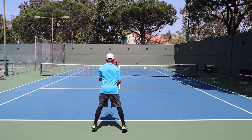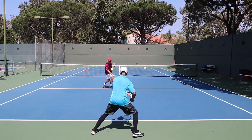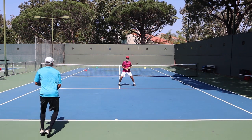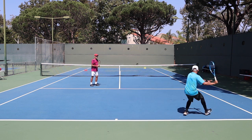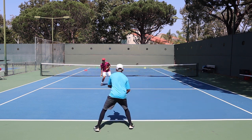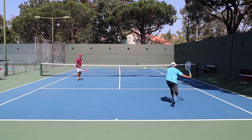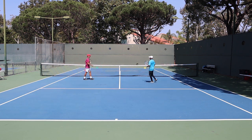You ready to go? Let's do it. Keep your feet moving. Ready? Green. Green. Red. Good. Yellow. Good. Yellow. Nice ball. Good shot.